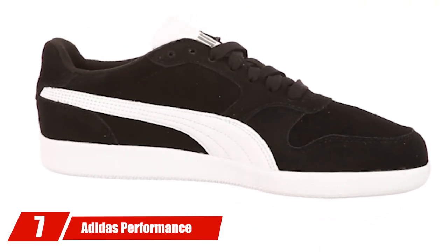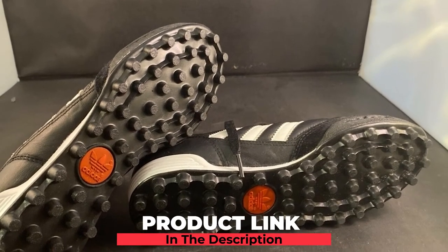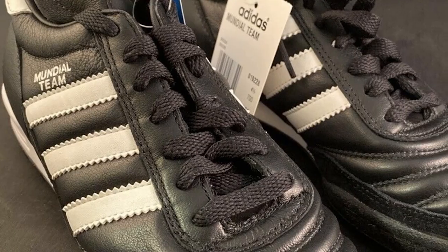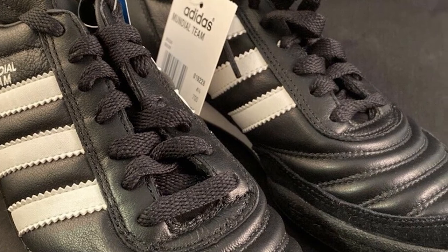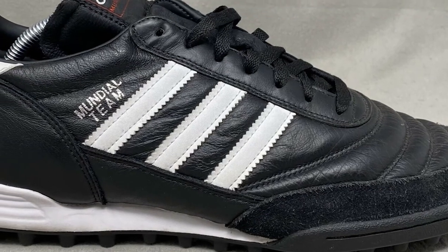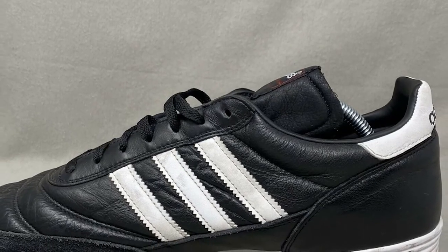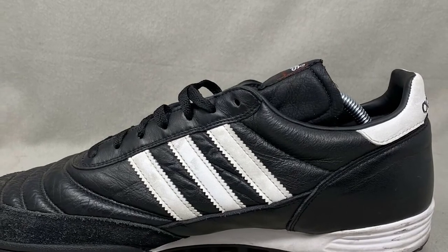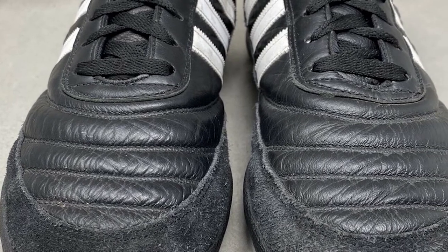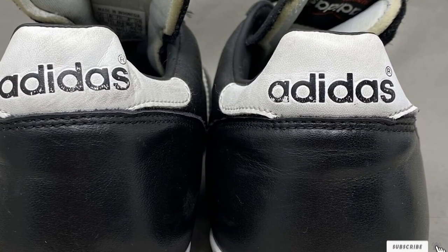Moving on to number 7, the Adidas Performance Mundial Team Turf Soccer Cleat. Adidas is the world-known leader in soccer shoes and the brand of choice of soccer superstars across the globe. This special edition is believed to be among the best turf soccer cleats available online. The shoes are equipped with a highly sophisticated outsole with special lugs and spikes that provide enhanced grip and traction, assisting the soccer player in rapidly changing directions and developing more speed. The inner part of the shoes has added cushioning in the heel and foot arch area, and the insole conforms to the shape of the footbed to offer more comfort during prolonged training.